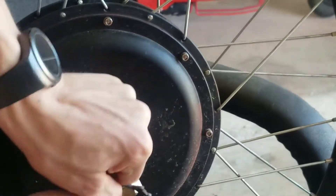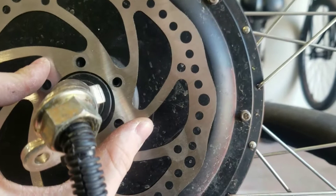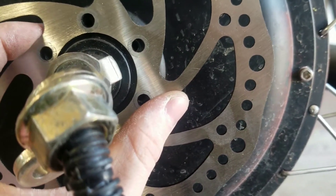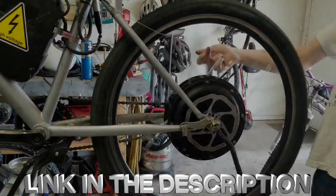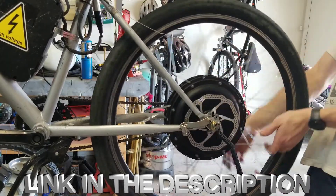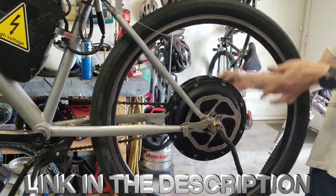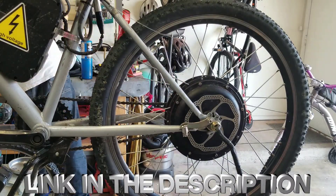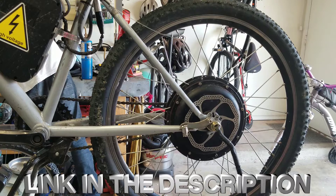This is going to be useful for realizing if you got the right parts or not. This is too big — so I had to reorder the right parts. After reordering, I put the new brake rotor on the wheel and put the wheel back on the bike, including the torque arms and axle nuts and everything.